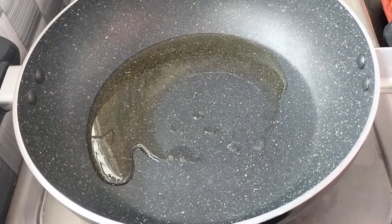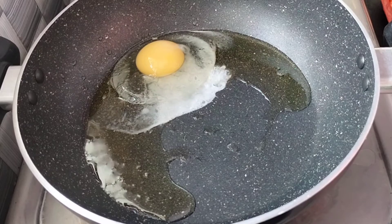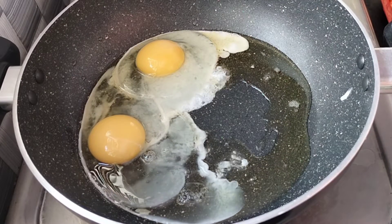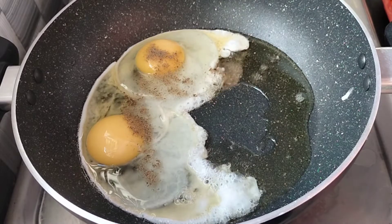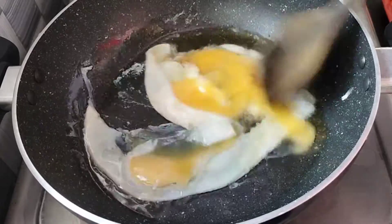In a pan, add 2 eggs. If you don't have any eggs, you can add vegetables. Add a little salt. Add eggs in the pan and cook lightly.